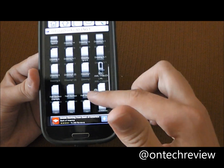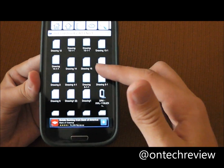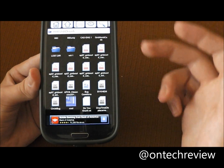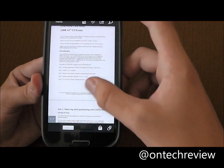If you cannot open anything, you might need to download some kind of program from the Play Store and see if you can open it with that. But most of them work — like a PDF, you can open it with Adobe Reader or Polaris Viewer.